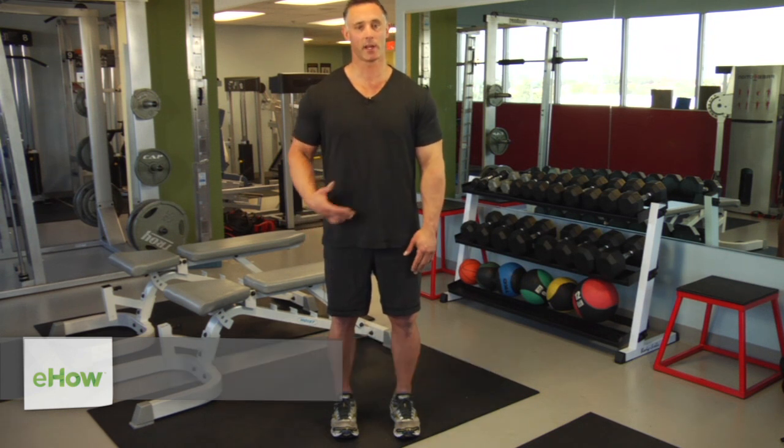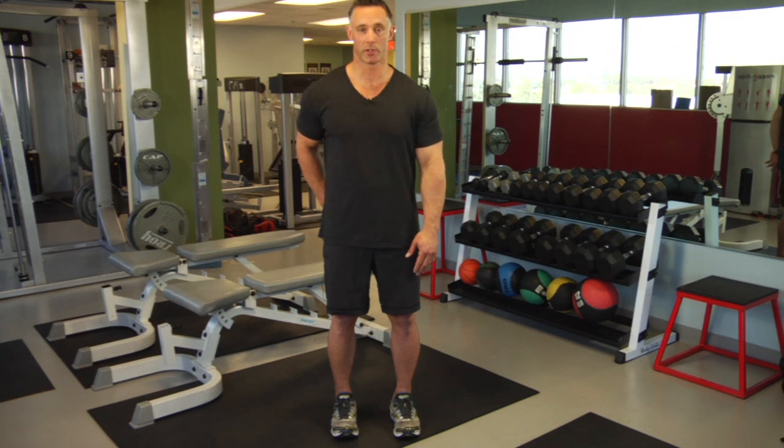Now, why do you want to do this? It's a great exercise to work on your glutes, because your glutes are an external rotator of the hips.